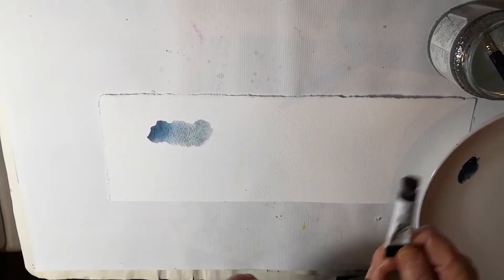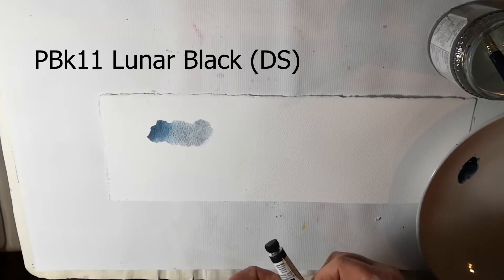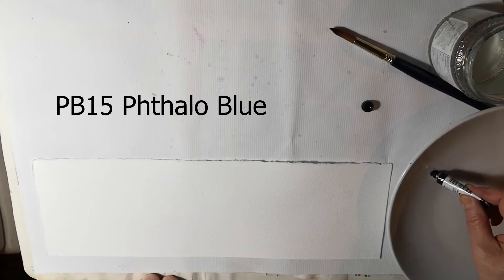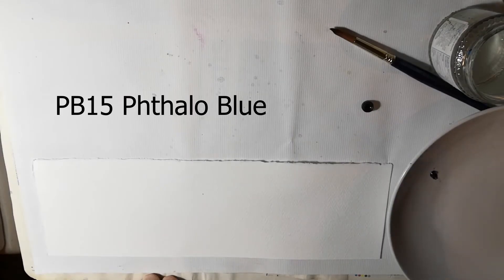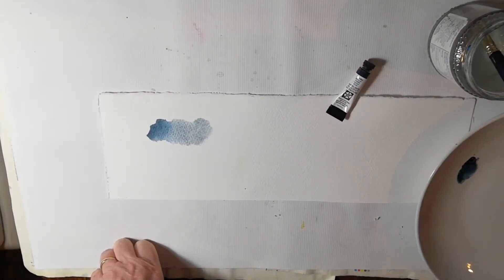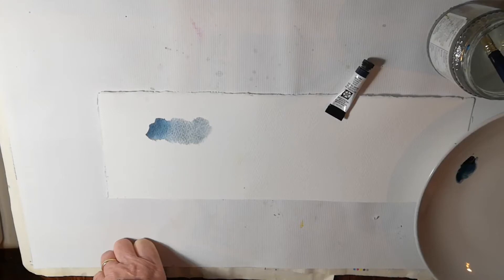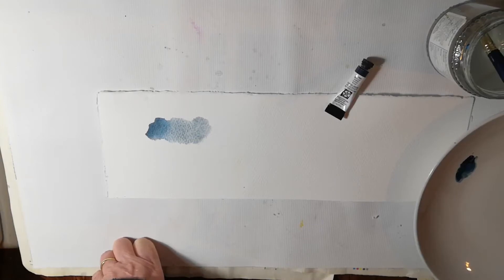Daniel Smith Lunar Blue is made up of two pigments: PBK11, which in Daniel Smith is called Lunar Black, and PB15, which is Phthalo Blue. The reason it's so granulating is because this black is magnetic — its other name is iron oxide black — and the granulation is something to do with the magnetisation of the iron particles in the pigment.